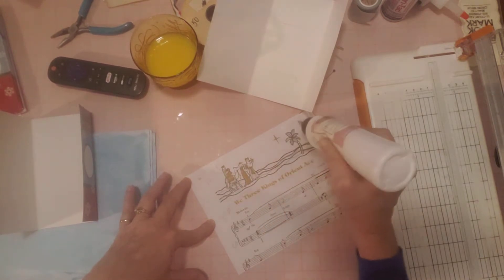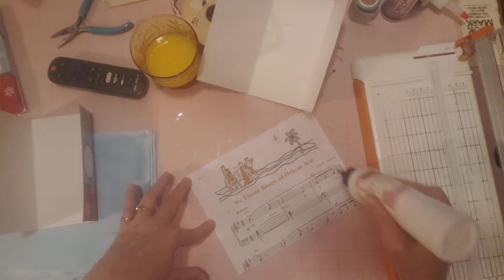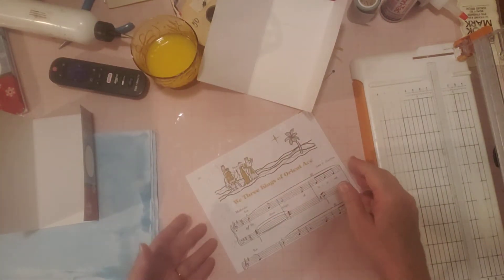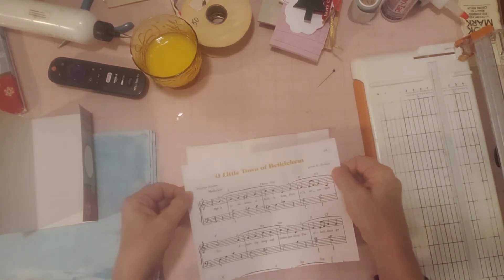I haven't sewn in the pages yet — I'm just holding out because you never know; I want to make sure there's nothing else I want to do before I sew in the pages. Okay, so this has glue all over, right up to the edges — let's go ahead and glue it down here.